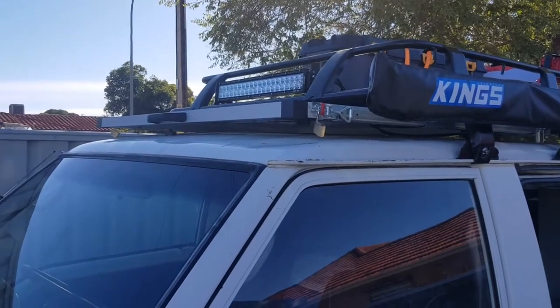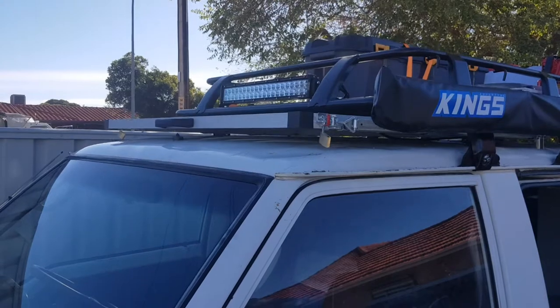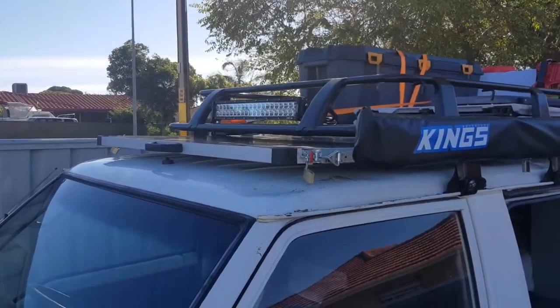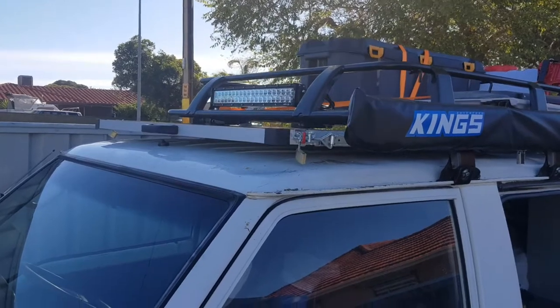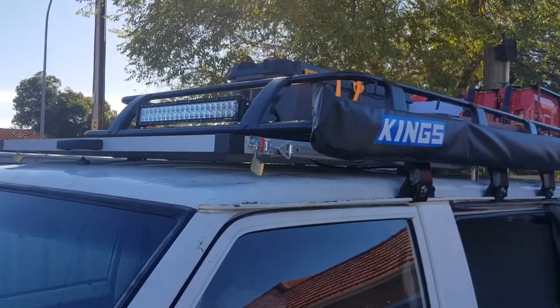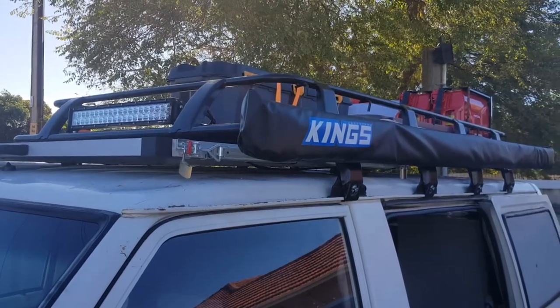I just wanted to do a quick video of my 250 watt solar panel on the slide out, mounted up underneath my Kings roof rack.